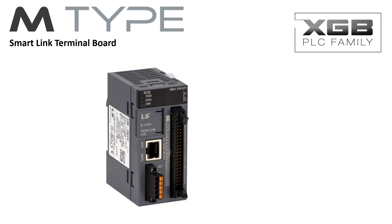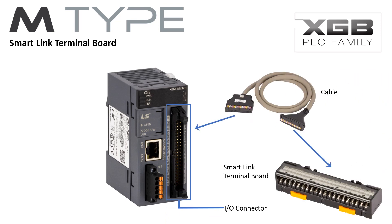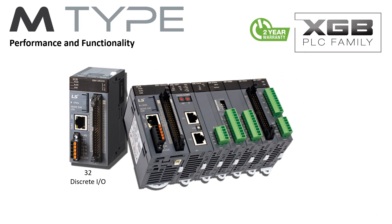The SmartLink terminal board makes I/O connections to the M-Type PLC fast, easy, and orderly. The DIN rail-mounted SmartLink board and cable connects the high-density I/O header connector. Cables are available in one-half to three meters in length.